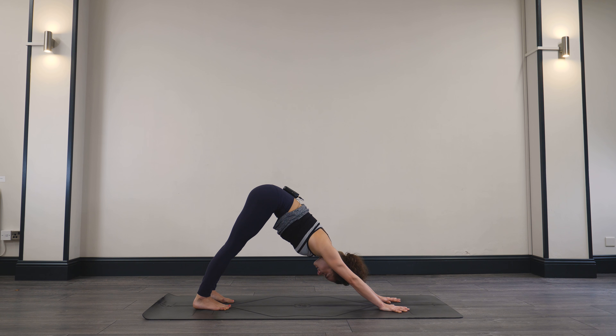Every time you inhale, maybe you find that water element rise up ever so slightly. Then as you exhale, sink further down towards the earth. Flip the front palm up. Inhale, reversing your warrior — reach all the way up and back. Side body stretching, side body lengthening. Keeping that deep bend into the front knee, keep hugging that right hip in, keep rolling the chest. And slowly coming back.